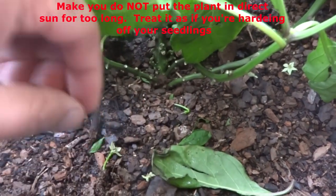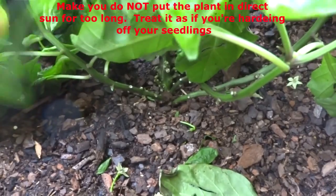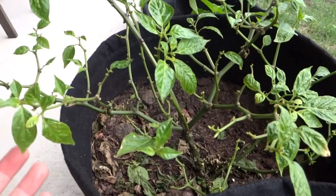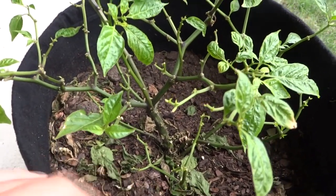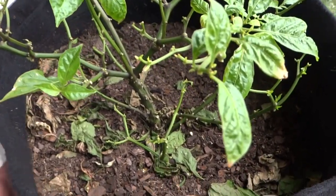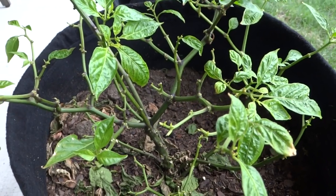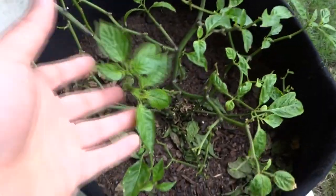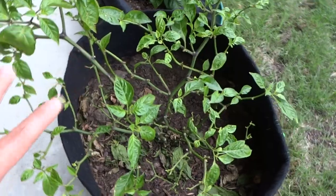If you notice droopy, soft leaves, that's just fine — they need to get adjusted. You do need to monitor the soil and make sure it's nice and moist, a little wetter than usual, because the roots need water around them as they adjust. It has been two weeks and the plant is looking terrible — it's going through a lot of shock and has dropped all of its leaves. Don't worry, it's still fine. The leaves will start to curl, then drop. If you keep the soil moist and train the roots, the larger leaves and any buds will fall off, but it will slowly come back.